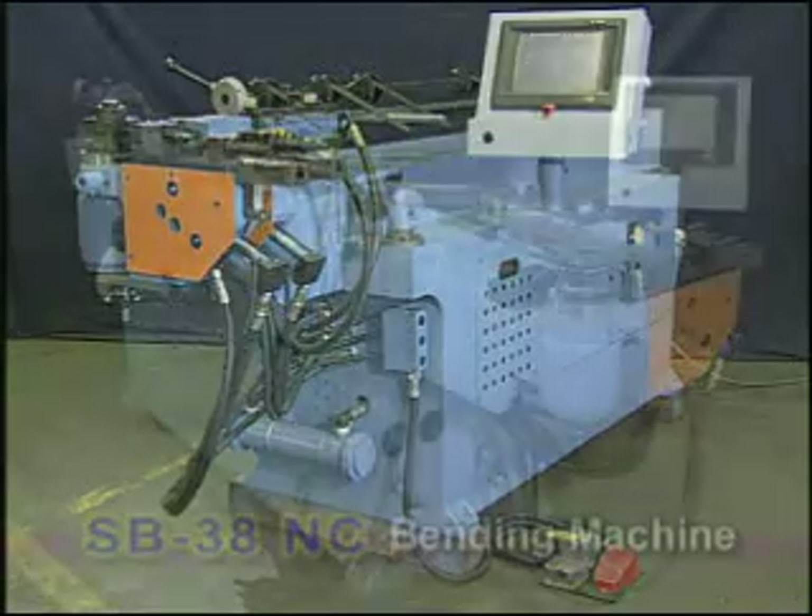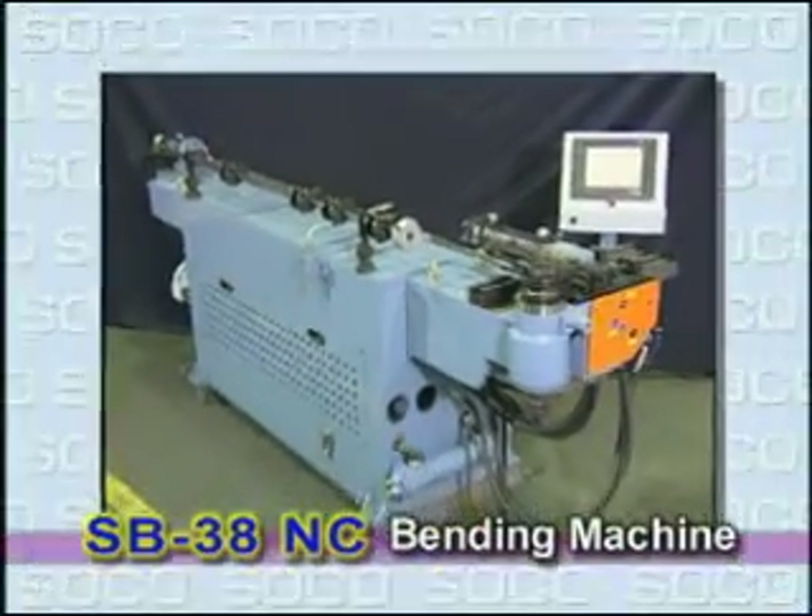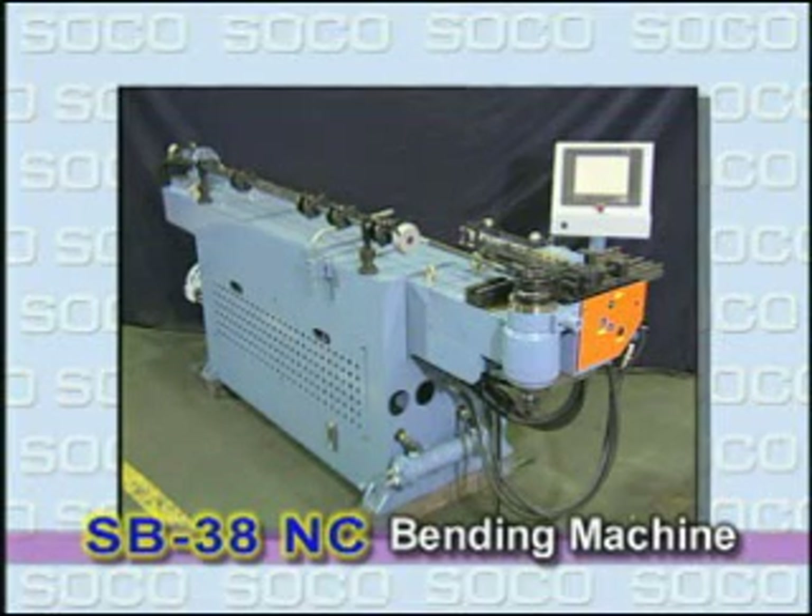SB38NC is the most competitive bending machine in the range of NC types. SoCo is proud of providing satisfied service to all customers.